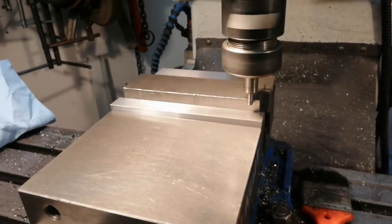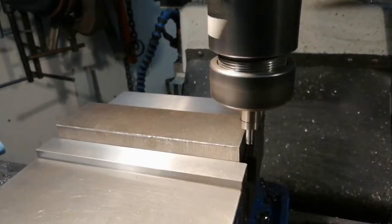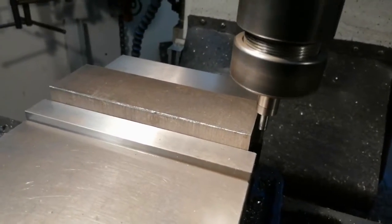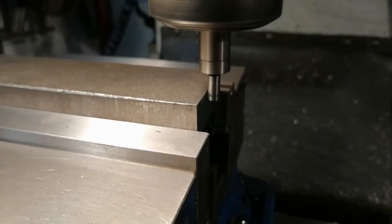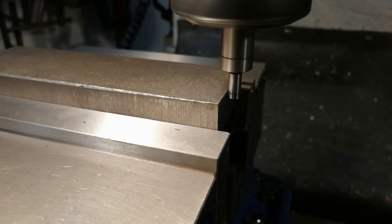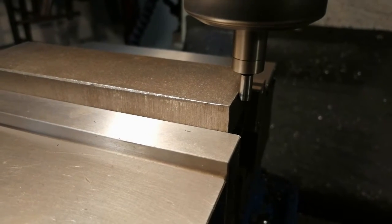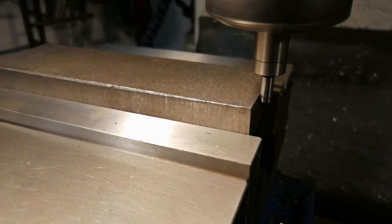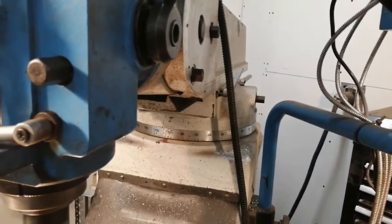So now I have to find the other edge. This is easy — I just move anywhere here and just do this once. And... oh, too much. Approximately here. So, that is our X-axis, and we zero our X-axis.